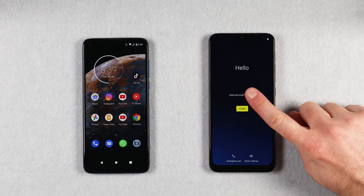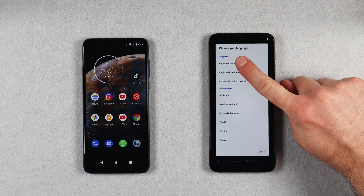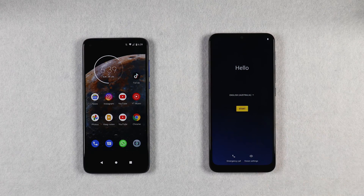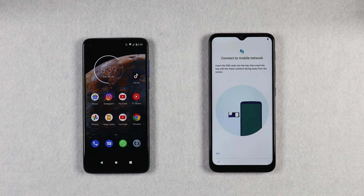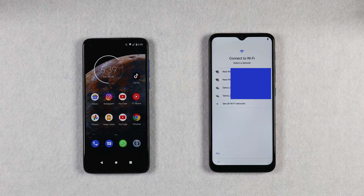On your new phone select the country and language that you prefer, then tap on Start. At this point you can insert your SIM card or you can select Skip. It is important to note that the SIM card is not required for your data to transfer across. Next, go ahead and select the Wi-Fi network that you wish to connect to. It is important to connect to Wi-Fi during this process as you will not get an option to transfer your data if you don't — it is required for the apps to be downloaded from the Google Play Store as well as for the Google account sign-in process.